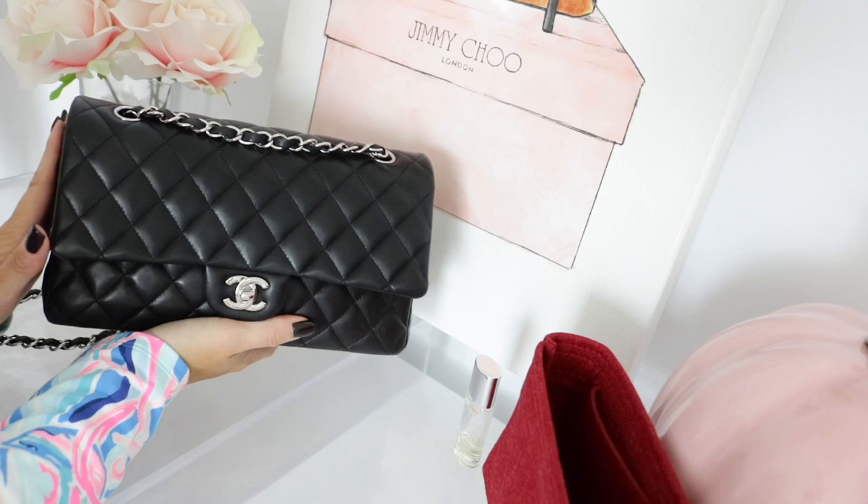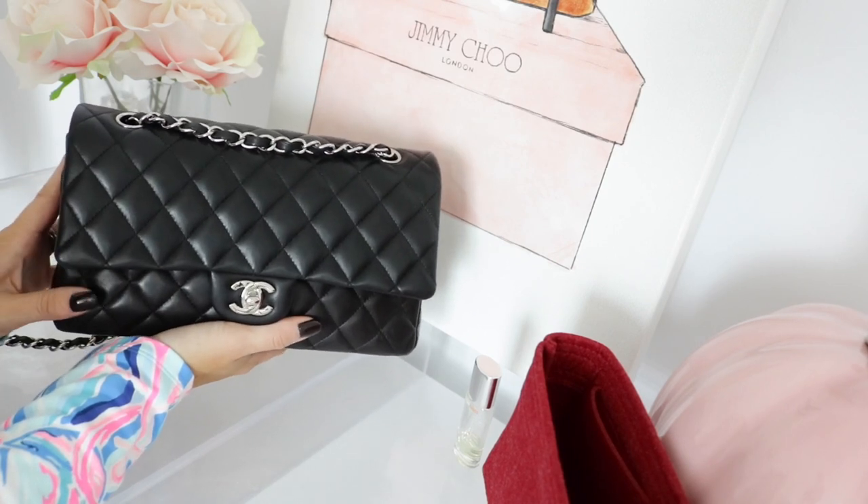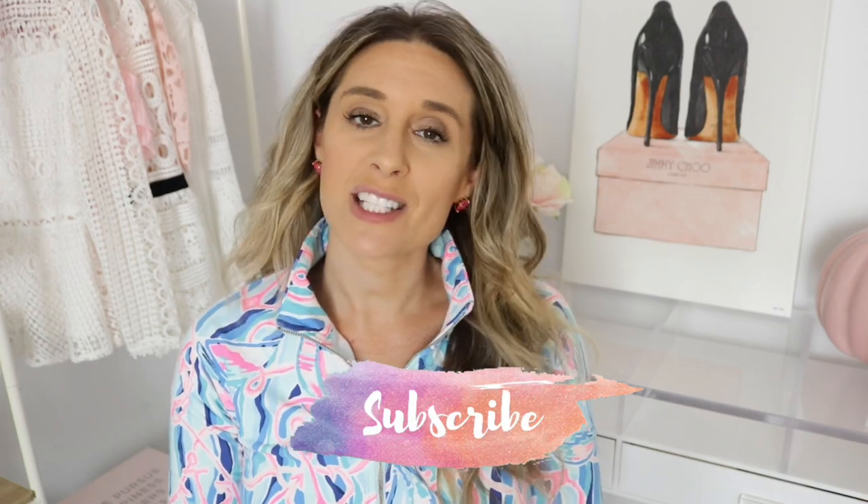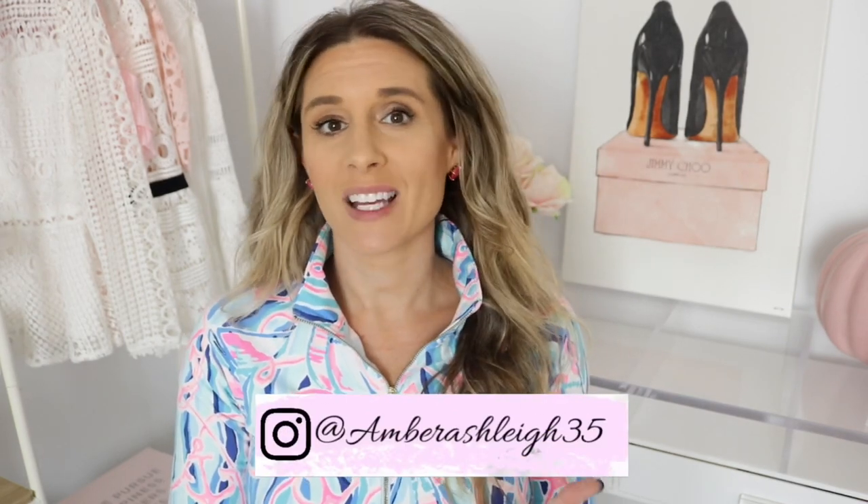That is everything currently in my Chanel medium classic flap. I love this bag so much and I just wanted to film this video to show you what I usually carry and how I organize it. As you can tell, a lot fits especially when using an organizer. I have wanted a bag organizer for so long, so I was so incredibly happy when Zumoni reached out. They were kind enough to provide a 20% off discount code for you — I'll put it up on the screen now. It is not an affiliate link so I'm not making any money off it. Thank you so much for watching. If you're new, please subscribe and follow me on Instagram for outfit pics and flat lays. Have a wonderful day and remember to always be kind to others!